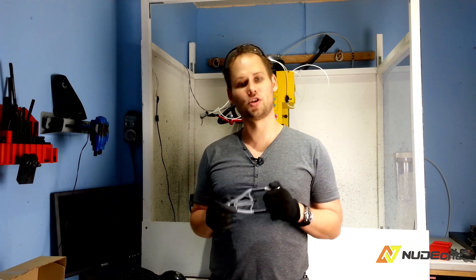Hi guys! Welcome to NewtCNC. My name is Arek. On this channel I will show you how I've designed, machined and assembled my projects.